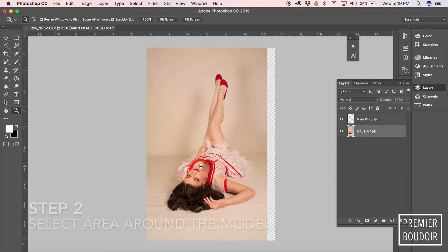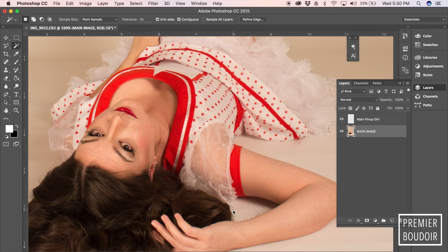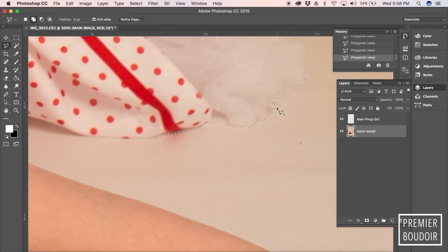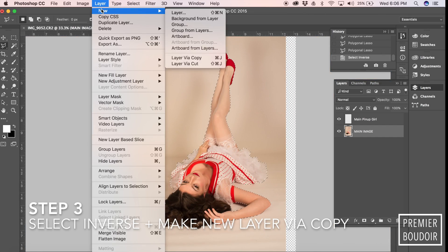The first thing we're going to do is recenter our subject and then select all the areas around the subject. It takes a little time — it takes me about 30 minutes — to get this model perfectly cropped.